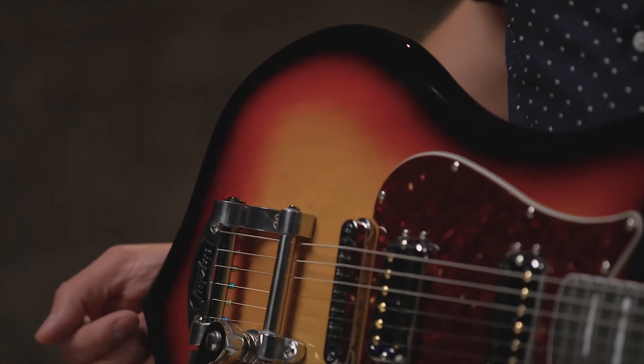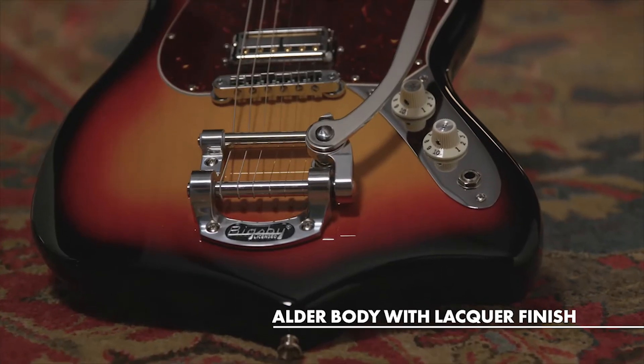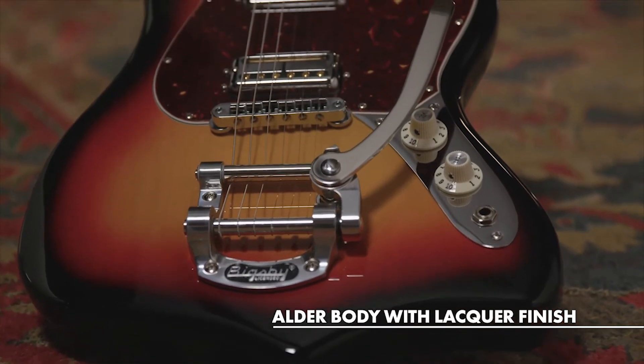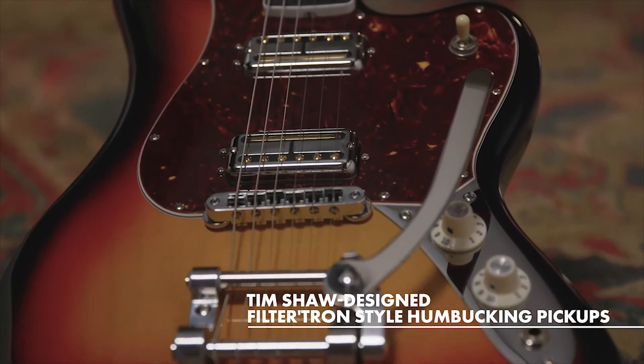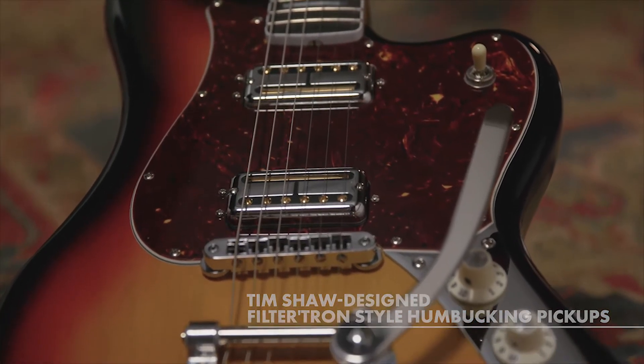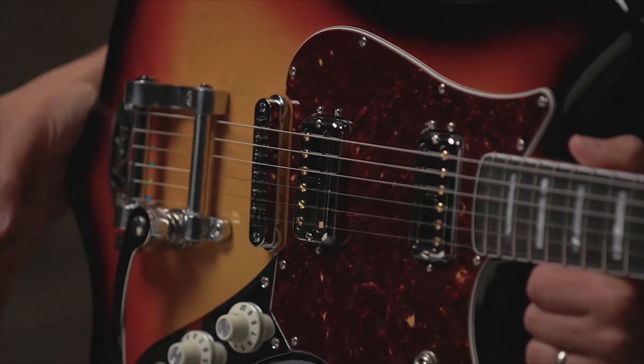All right, so here is a rundown of the features and what makes this guitar so cool. The color of the guitar I have here is Ultra Burst. It's also available in Fire Mist Gold as well as Mystic Pine Green. It has a nitrocellulose lacquer finish, which lets the guitar breathe and has a really beautiful tone. It has Tim Shaw-designed Filtertron-style humbucking pickups. They sound really full with the guitar's volume up, but still clean up nicely when rolling it back.